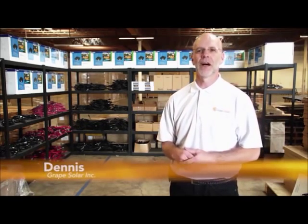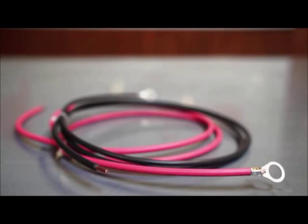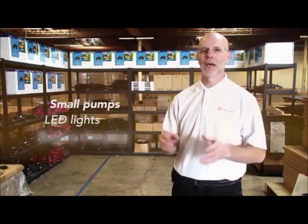The entry-level Grape Solar GS100 kit offers 100 watts of DC power. It is a very simple plug-and-play kit that only takes about 5 to 10 minutes to assemble. It is ideal for use in boats and RVs for a variety of applications including small pumps and LED lights.